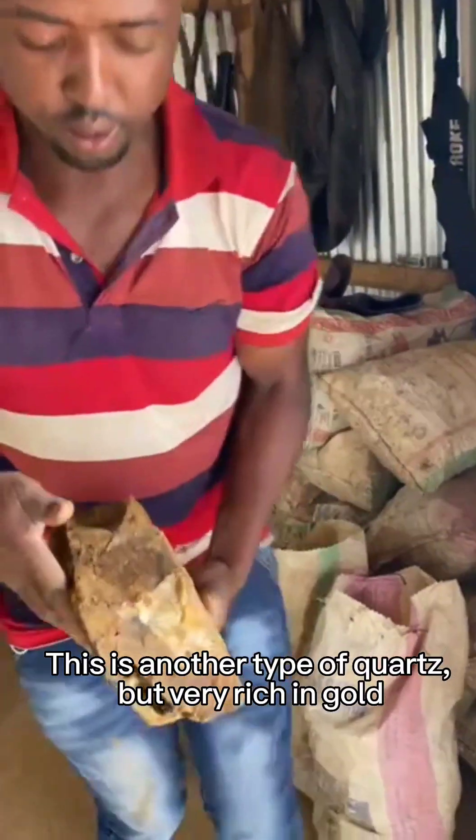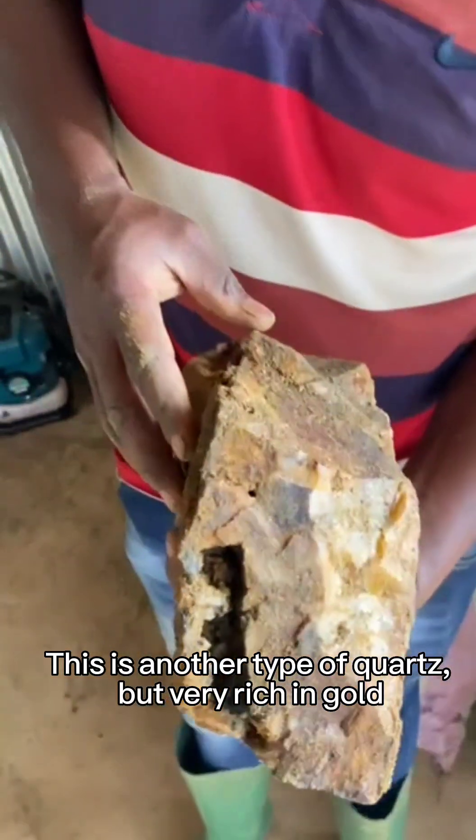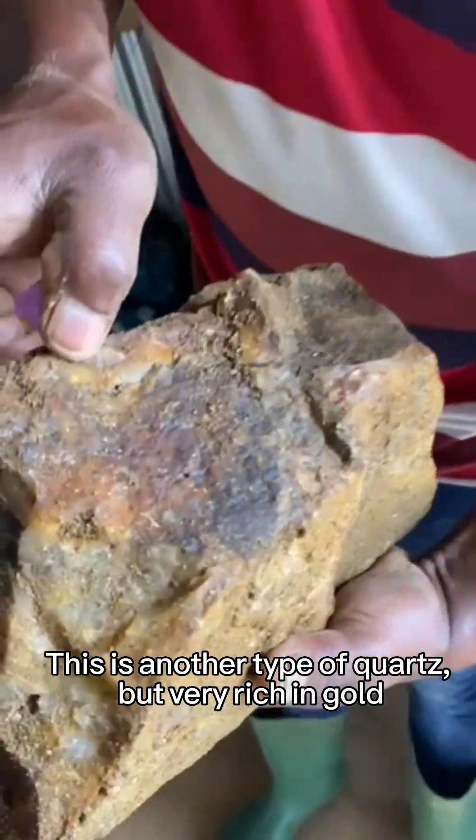This is another type of quartz, but very rich in gold. This is another type of quartz — very beautiful stones.